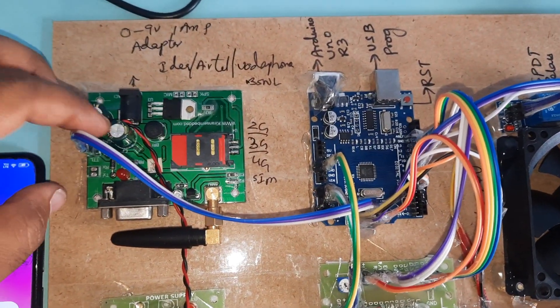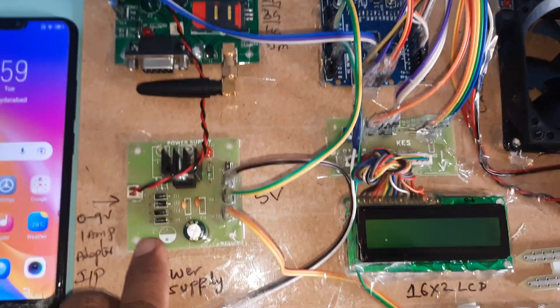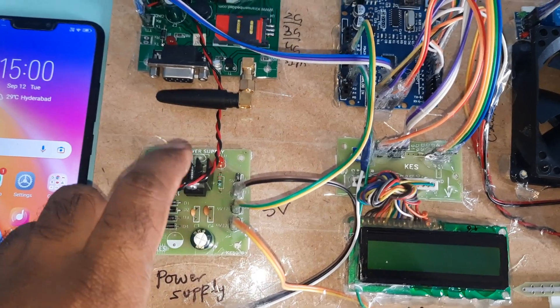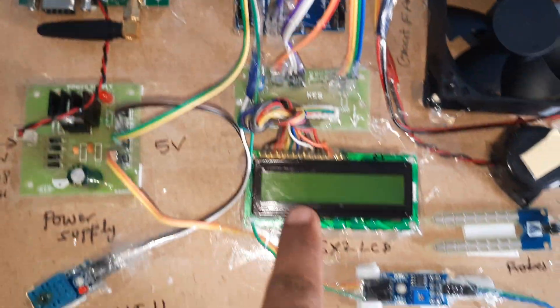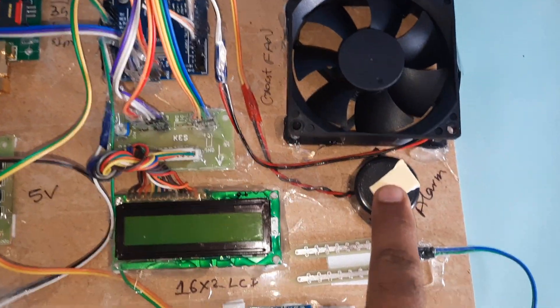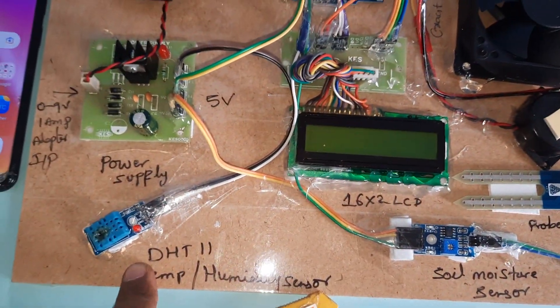The power supply board uses a bridge rectifier, filter capacitor, 7805 regulator, and one LED for 5 volts output. Similarly another 5V power supply board with bridge rectifier, filter capacitor, 7805 regulator, and LED. Components include Arduino UNO R3 board, 16x2 LCD display, exhaust fan, alarm, soil moisture sensor, and humidity sensor.